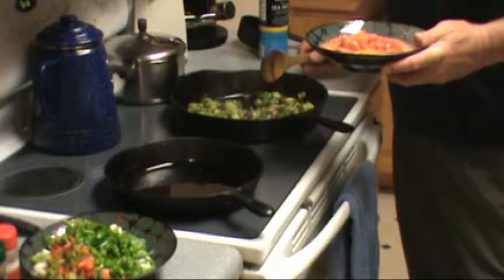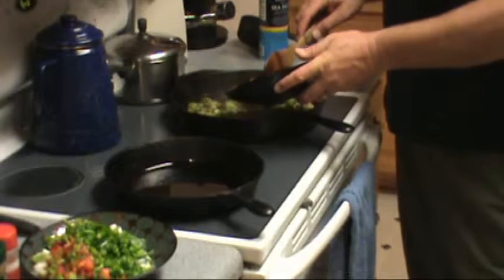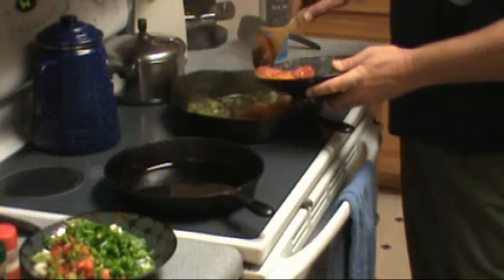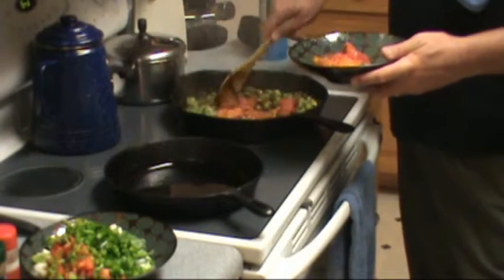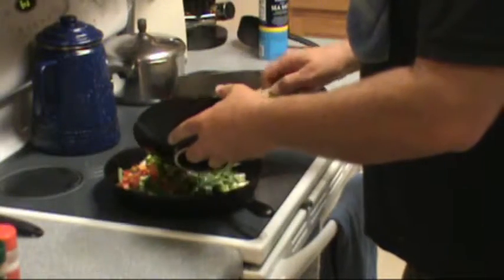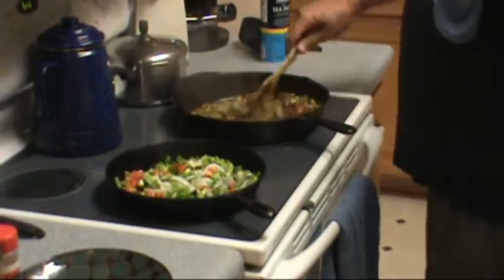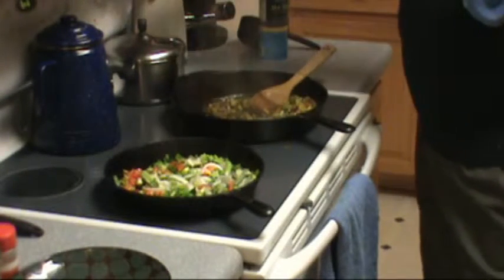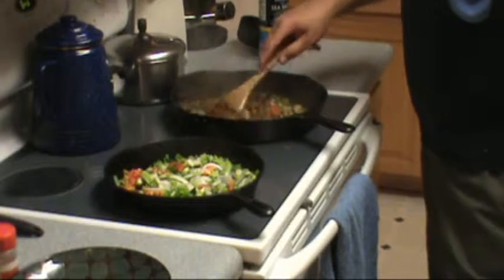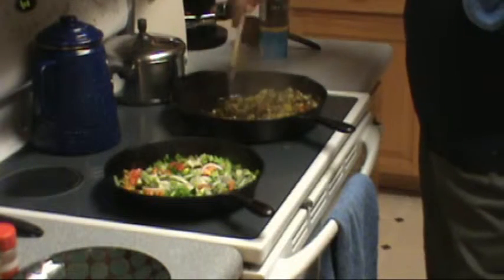What you want is about half as much tomato as you have of the other ingredients. I'm going to turn this heat down to medium, and we'll basically just let it continue to cook down just a bit more. You don't want the tomato to stick — the sugars in the tomato will cause stickage if you don't stay after it.